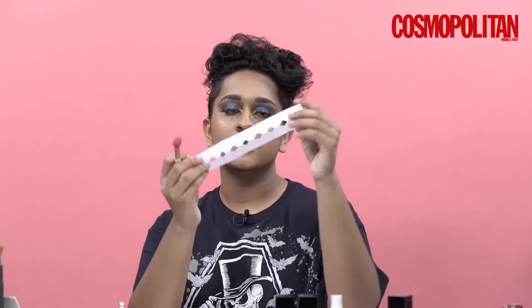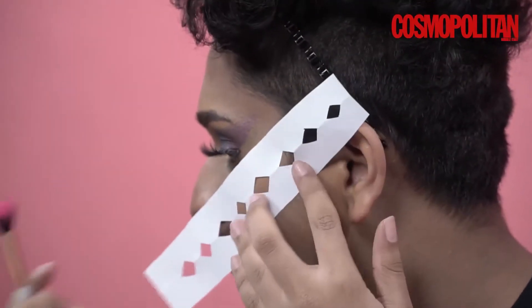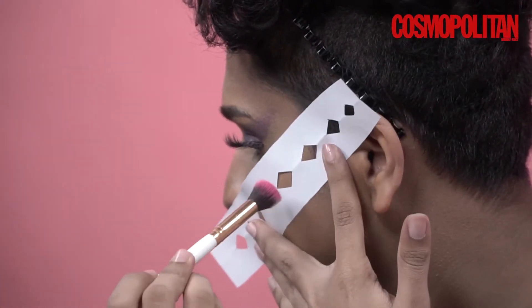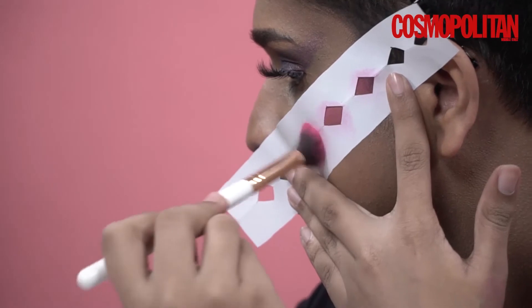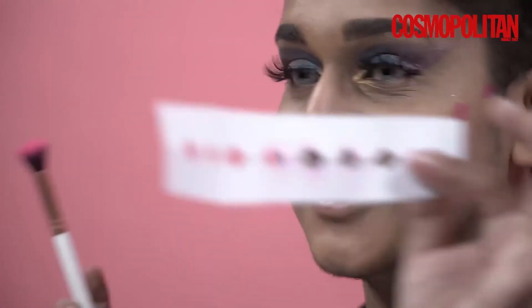I'm going to be using the bigger scales on the cheek side and the smaller ones I'll put on my forehead. So the big ones I'll just be placing over here and I'll pack on the bright pink eyeshadow. As you can see, it's amazing — you guys should definitely try this out!